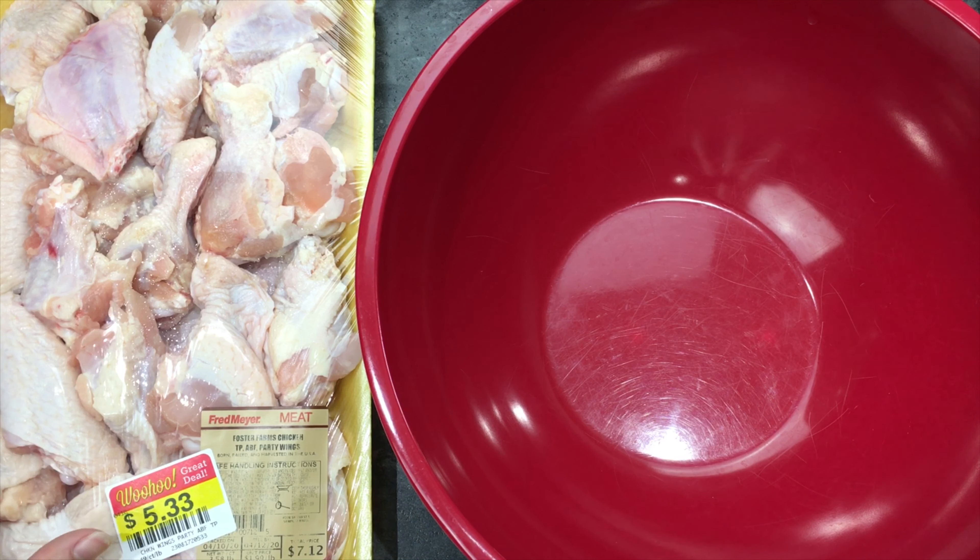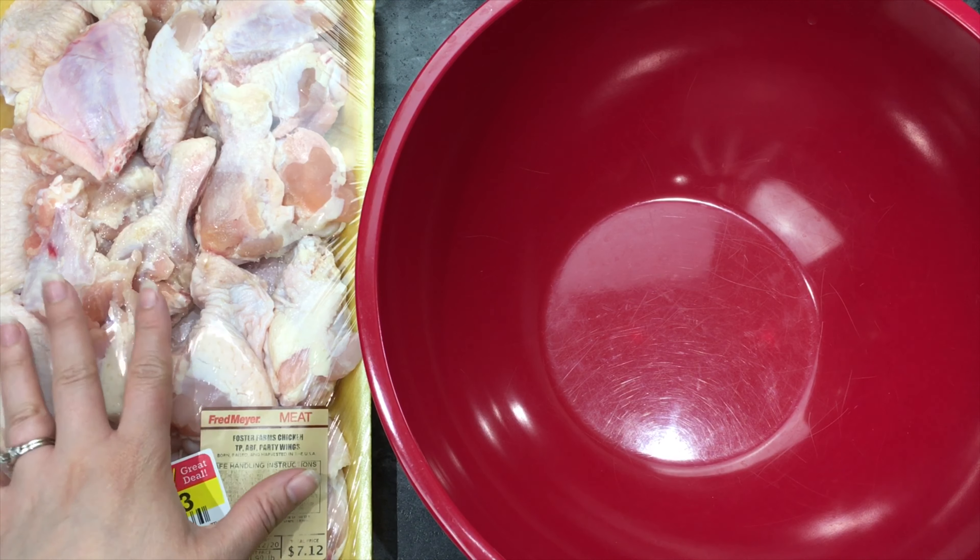My husband got this big pack of chicken wings from Fred Meyer's on clearance, so we're going to cook all of these today. You just want to take these chicken wings and put them in your bowl.